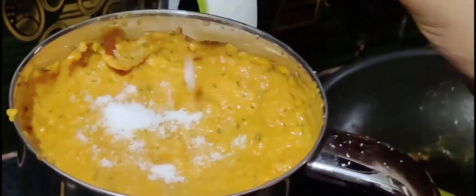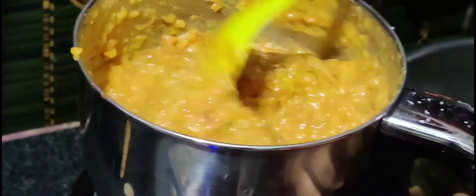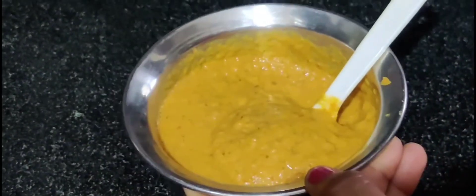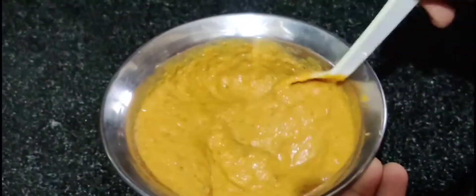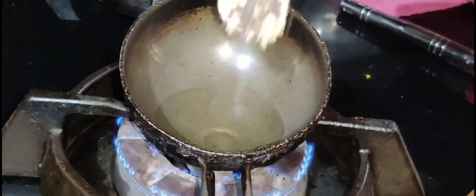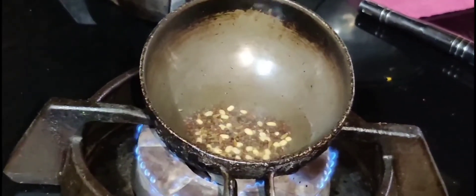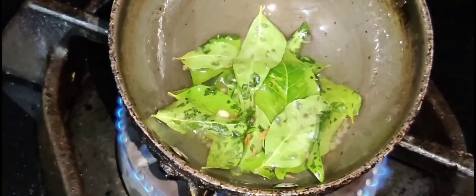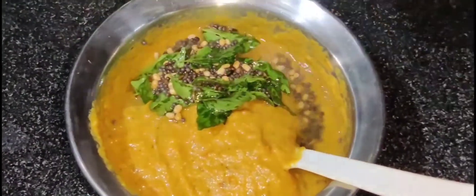After that, I will add the mix jar. You can mix it up, but I am going to mix it up and grind it up. Then I grind it up — you can mix it up or grind it up as you prefer.